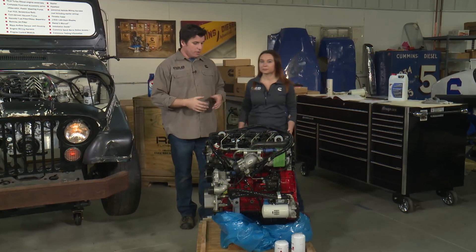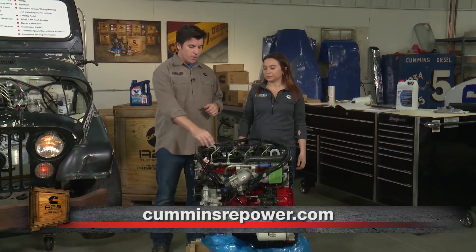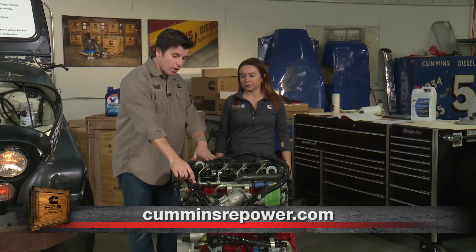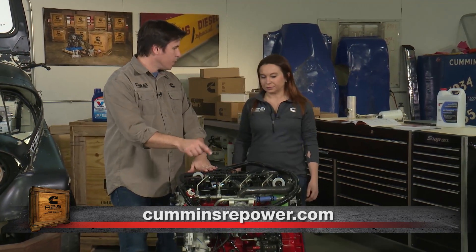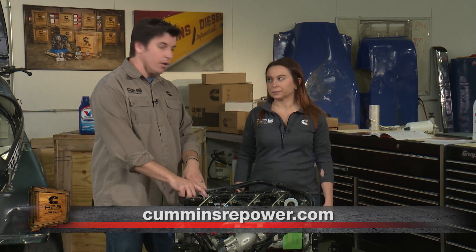Lastly, you've got your oil, you've got your system — it's time to fill it. Take your 15W40 and put it in. You've got a 5-liter pan capacity, and from low to high on your dipstick is 1 liter. Depending on what you did with your oil filter selection and line length, you're going to want to let that oil settle, check it, and top it off as needed.